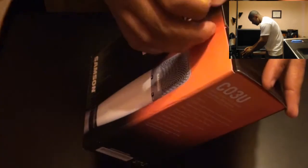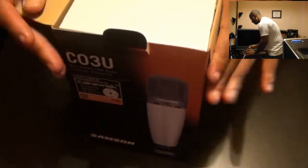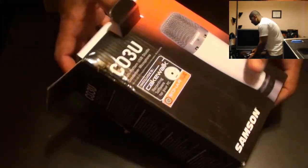Like I said, I got this because I wanted a desktop microphone that was pretty much what it's supposed to be — a desktop microphone. The Samsung Go Mic is good when you're traveling and things like that.